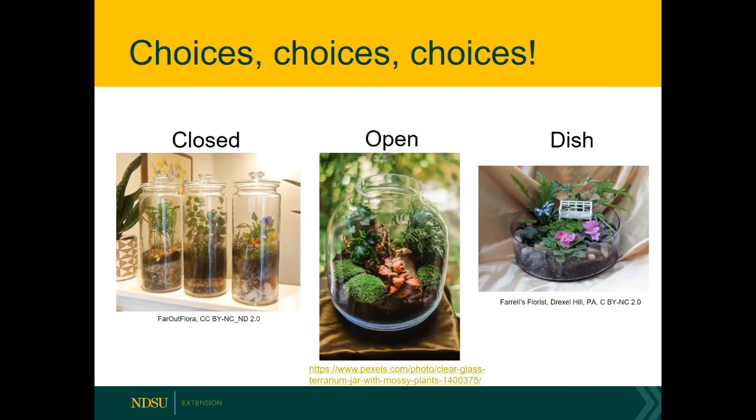You do have other choices. There are open terrariums — most of the open terrariums you see online are going to have a smaller opening to make sure there's still a fair amount of humidity within the jar. Then you get over to a dish terrarium: it's wide open and you could choose plants that don't do well in high humidity environments, like cacti and succulents. We're going to focus on closed terrariums, but we'll also touch a little bit on dish terrariums.